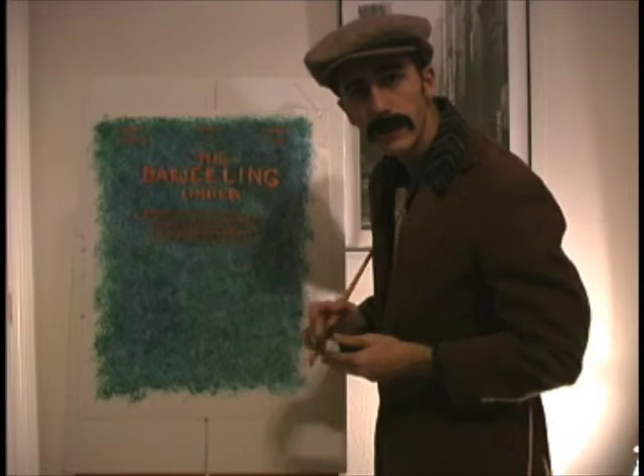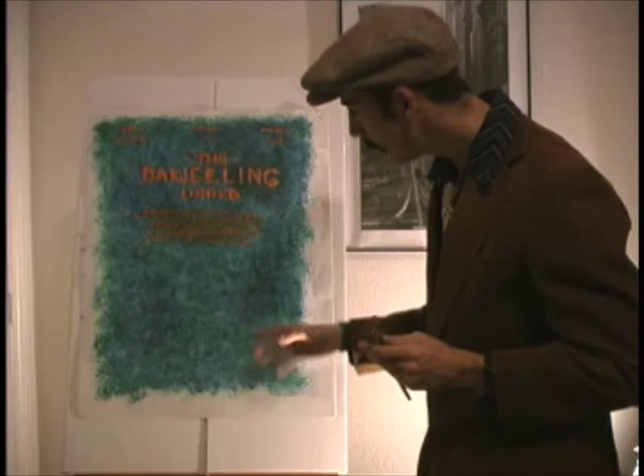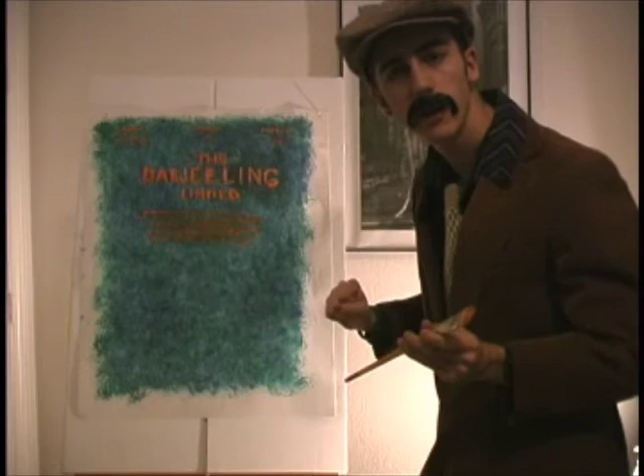We're going to work on our bottom half of our painting. We're going to work on our subjects right here — we're going to bring them down here. And then we're also going to have a little bit of background, picture background, like so.